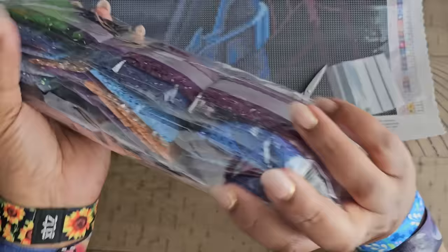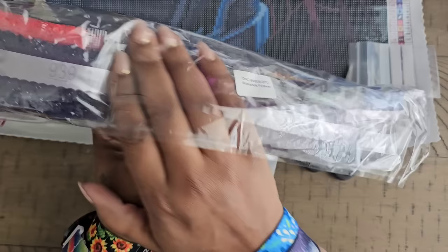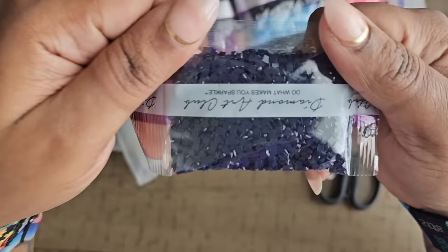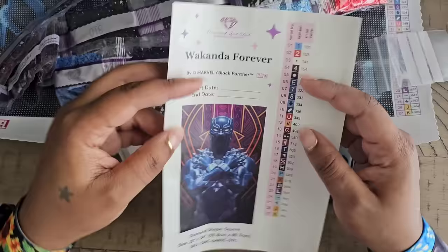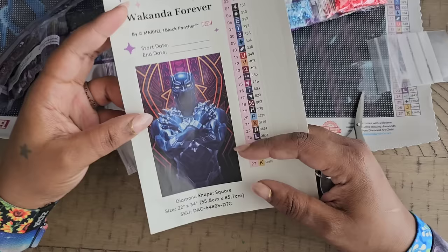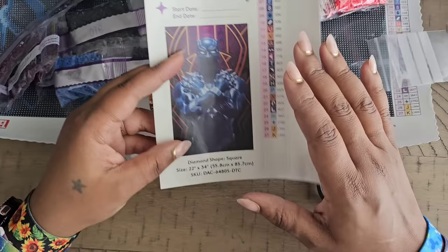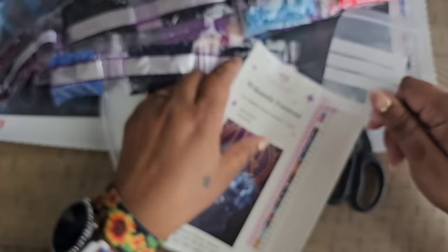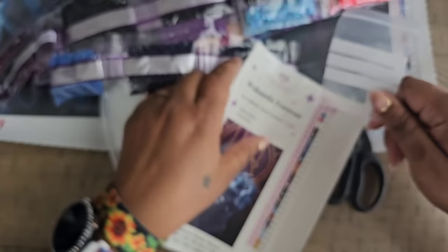In diamond painting, these are called drills or diamonds — we do not call them dots, please. This is a square kit, meaning the shape of the drills is a square. With this company you get a schematic that gives you all the numbers, symbols, and colors — a picture with all the kit information. I'm going to focus on the section with all the numbers and symbols.